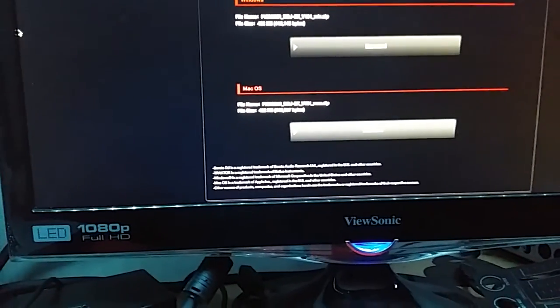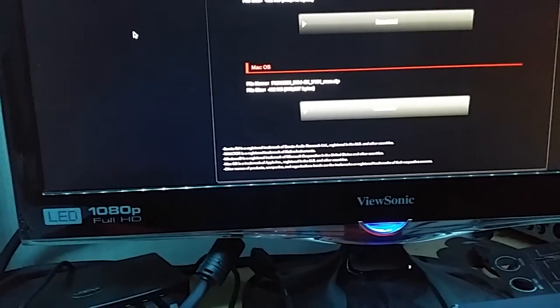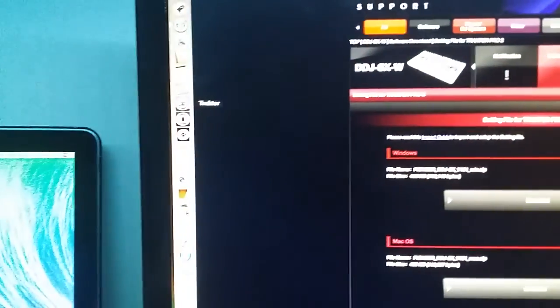We're going to do this for a Mac because I have a Mac. Mac OSX — agree — and the download is pretty fast. Now let's crack open Traktor.